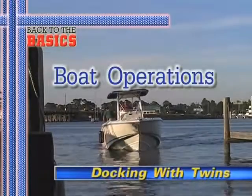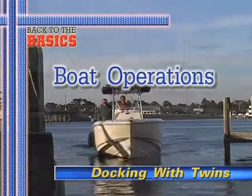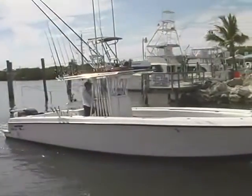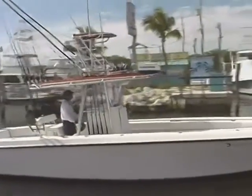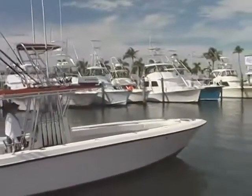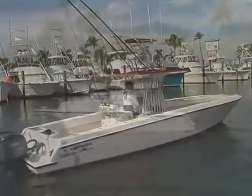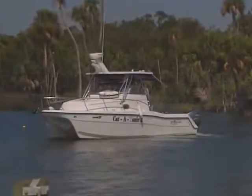Docking a twin-engine boat can be easier in some respects than docking a single-engine boat. With the exception that twin-engine boats are typically larger than single-engine runabouts and therefore have more mass for the engines to move, with a little practice, you can actually maneuver them in very tight spaces and virtually turn them on a dime.